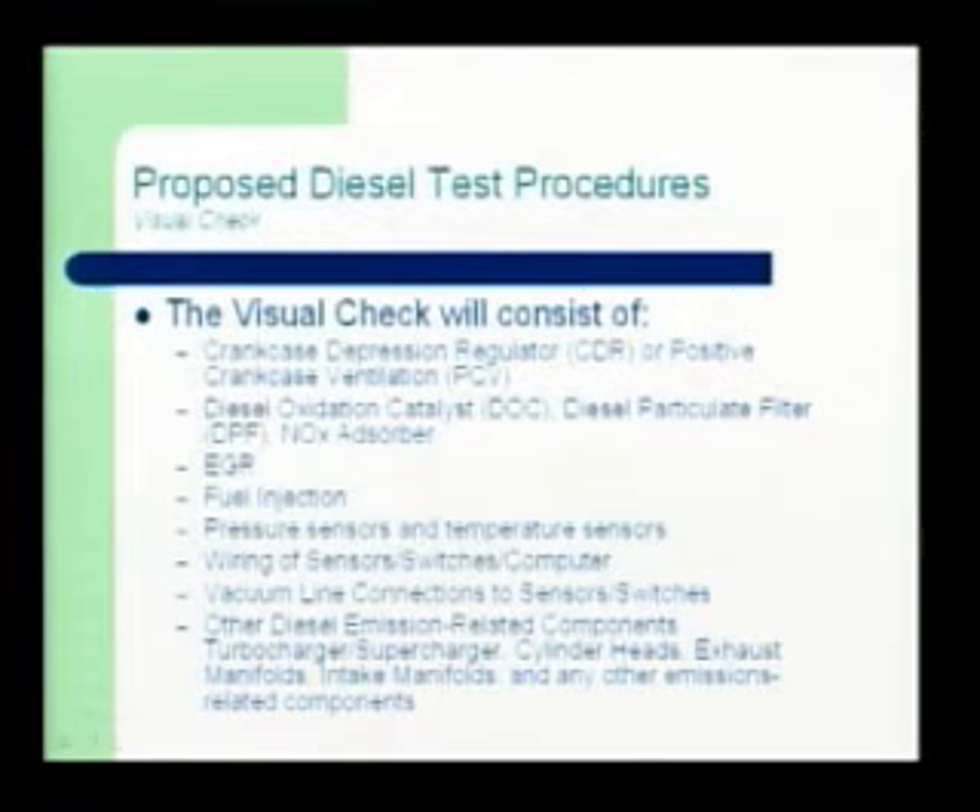So the visual inspection — what is that going to look like? Very similar to gasoline. You've got EGR, fuel injection, basic sensors, vacuum lines, those sorts of things — the things you guys are used to with gasoline, you'll still be checking on diesel. The new types of things you'll be looking at are the CDR (crankcase depression regulator), the diesel oxidation catalyst or DOC, the diesel particulate filter (DPF), NOx absorber, and some other after-treatments. Those are the new types of things you guys will be seeing out there.